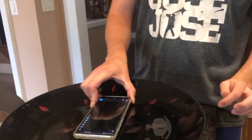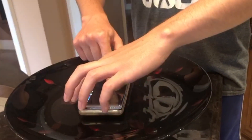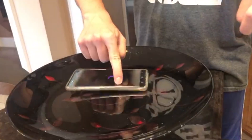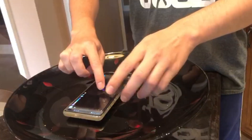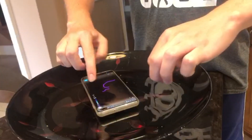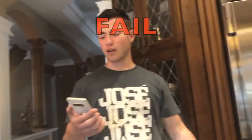We had some difficulties with our phones so we're gonna try Lital's phone. We're gonna take a picture again, press the drawing button, and spin the phone. It's supposed to create a spiral but it doesn't work. Yeah, so I guess this is also a fail.